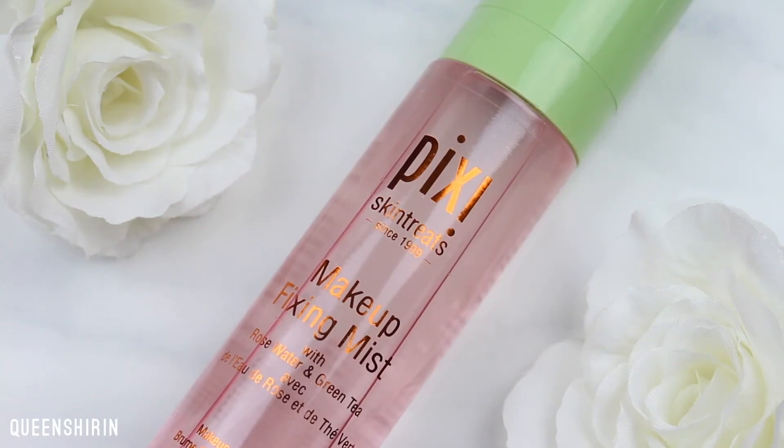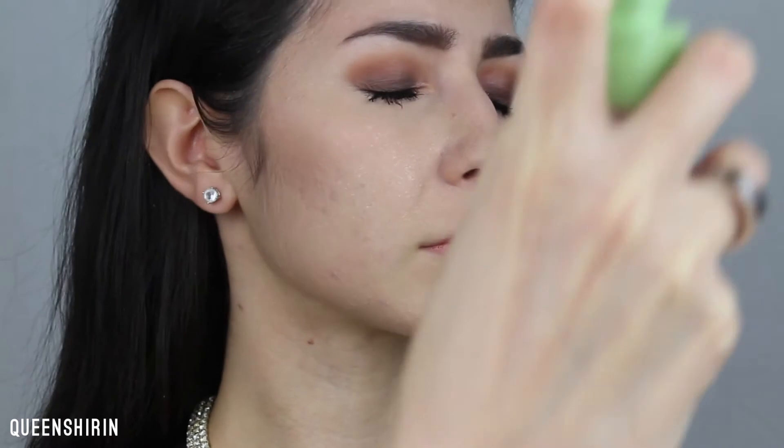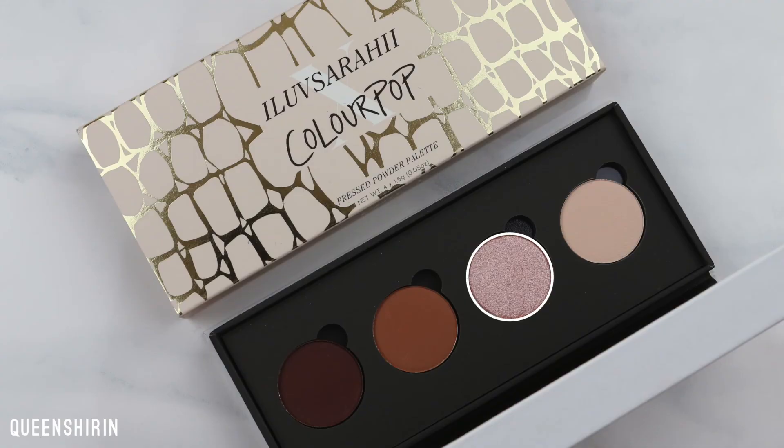I'm misting my face using Pixi's Makeup Fixing Mist to help intensify my highlight. I obviously applied a little too much — oops! So I'm just fanning myself because I'm a strong, independent woman who can fan herself. And I'm highlighting using Vivacious on a Royal & Langnickel Highlight & Glow brush.